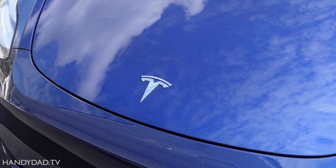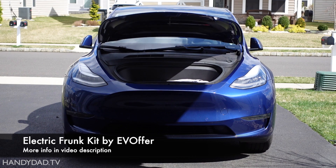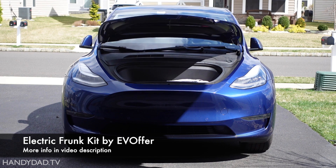I do believe Tesla will eventually motorize it, but for today I'm going to show how I installed an EV Offer electric Frunk kit on my 2020 Model Y that completely solves the problem.